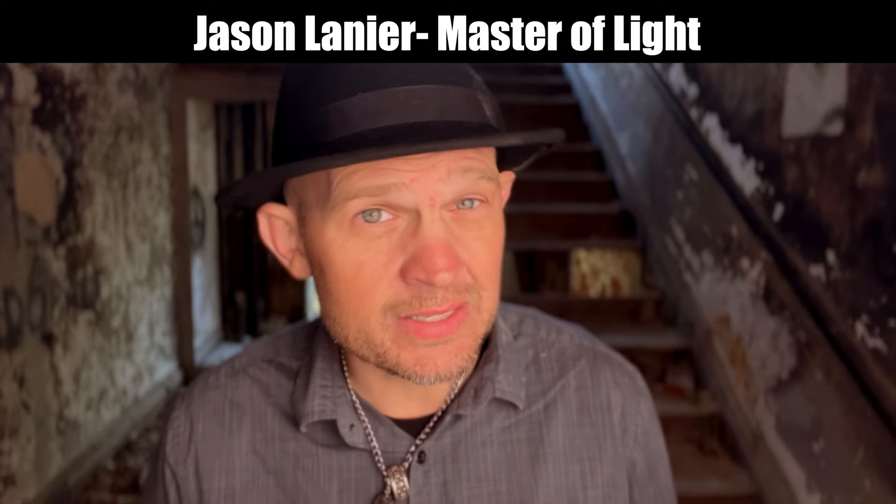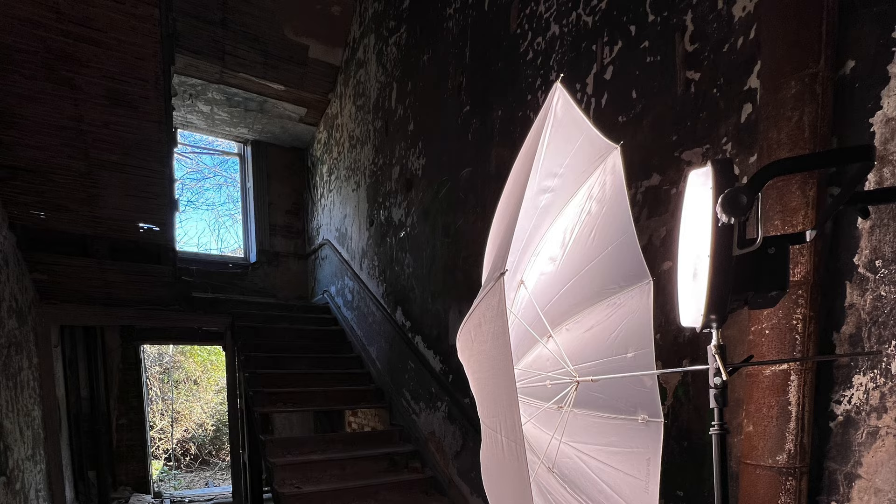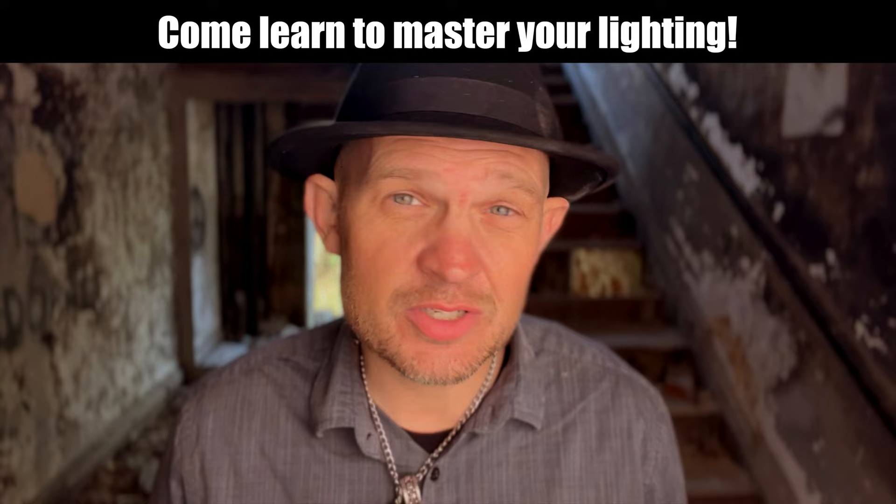Want to know the simplest way to double diffuse a Rotolite? You put the new domes on the front and then you put an umbrella in front of that. Pretty cool, huh? It's how I'm being lit right now. It's a beautiful light.